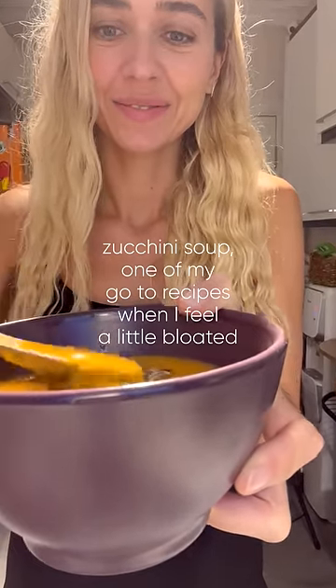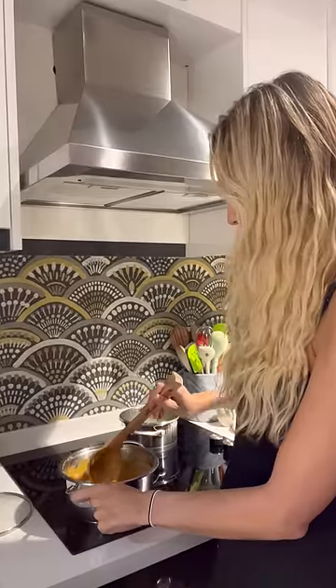Zucchini soup — one of my go-to recipes when I feel a little bloated. Zucchini is great for reducing bloating, and it's also good for digestion since it's rich in fiber and has many nutrients.